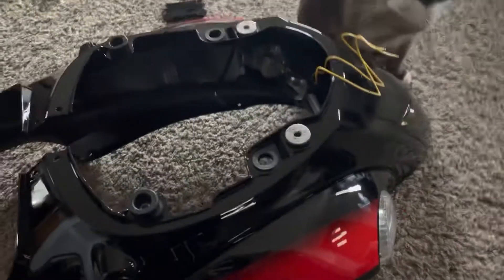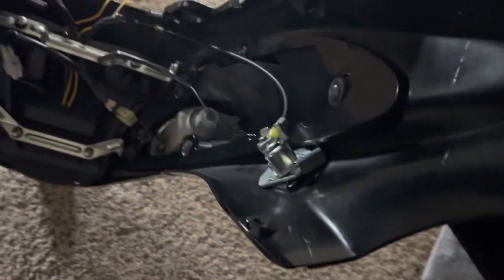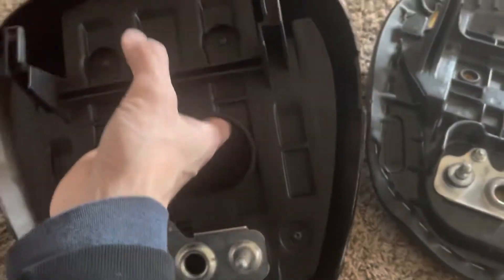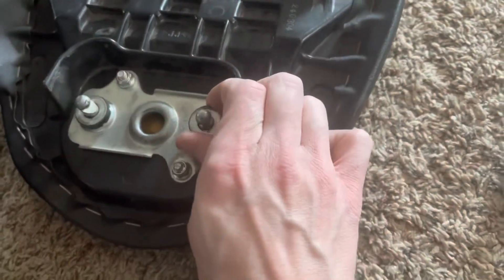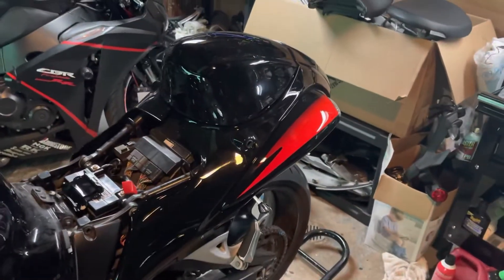Alright guys, got the whole rear section assembled and got the new light installed. It took a little longer than most rear sections — a lot of rubber grommets, a lot of mounting brackets — but got everything installed like it's supposed to be. I'm going to throw it on the bike. Got the rear cowl with all hardware installed, ready to throw on the bike. Using the rear seat as reference, I'll have to move some rubber grommets over to the cowl, but no big deal.